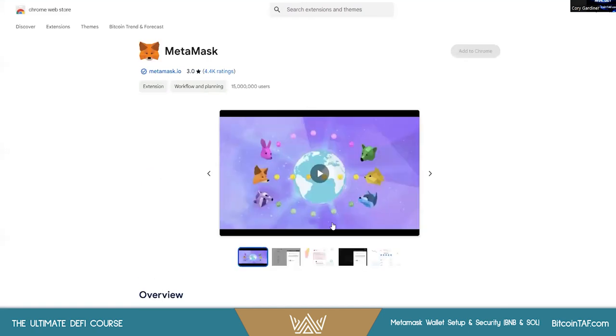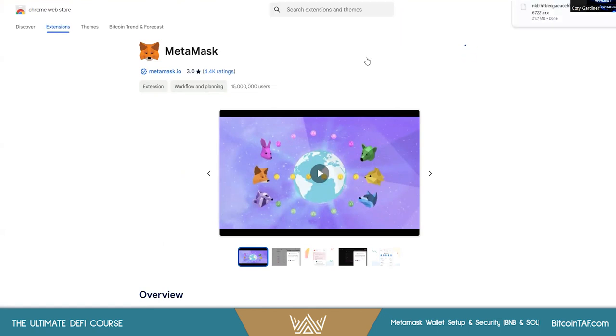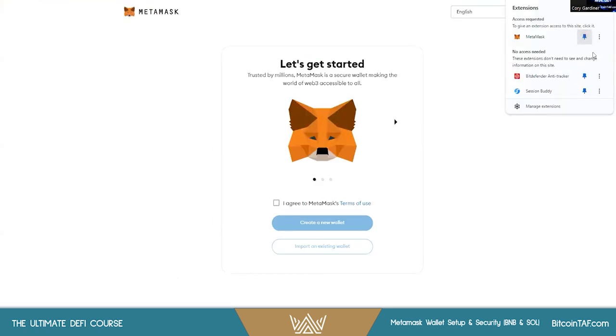Come in here, click Install, Add to Chrome, Add Extension — it's going to download. You'll see a bunch of jumbled letters as it confirms. Then you can click on Extensions, pin it, and a few things will open up.